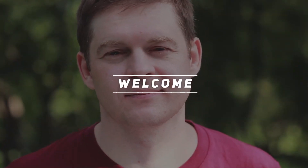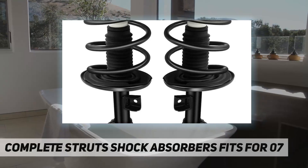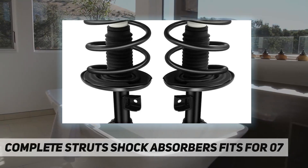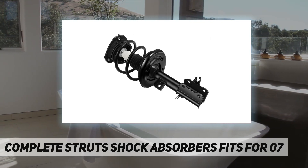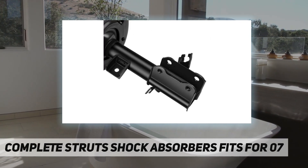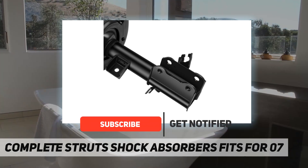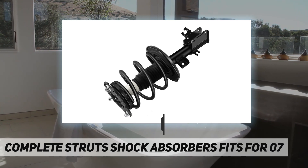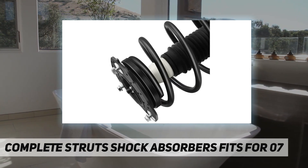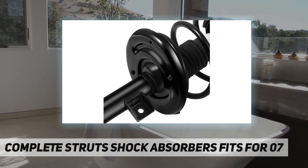Welcome back to my channel. Complete strut shock absorbers fits for applicable vehicles: 2007, 2008, 2009, 2010, 2011, 2012, 2013 Nissan Altima. Ready mount spring strut assembly, including part numbers 172-393, 182-393, 172-392, and 182-392.